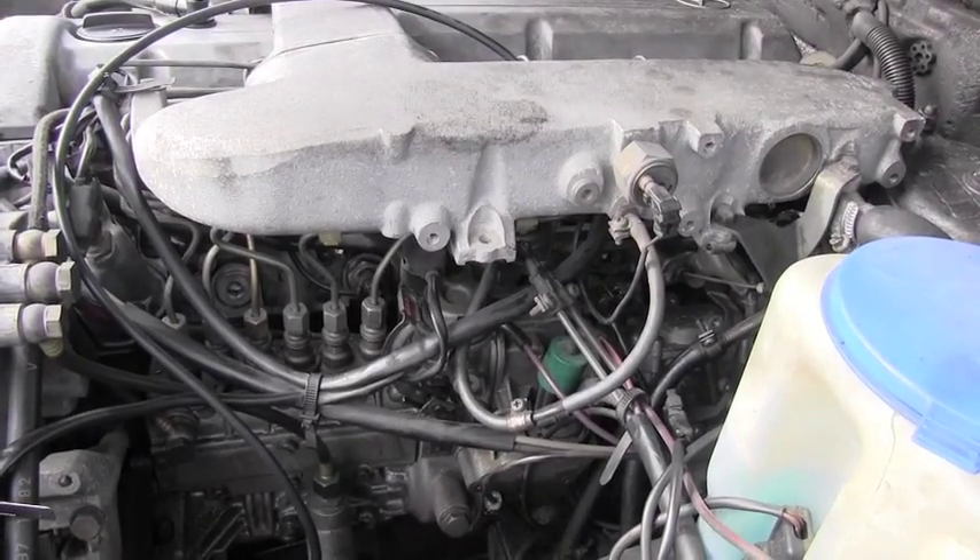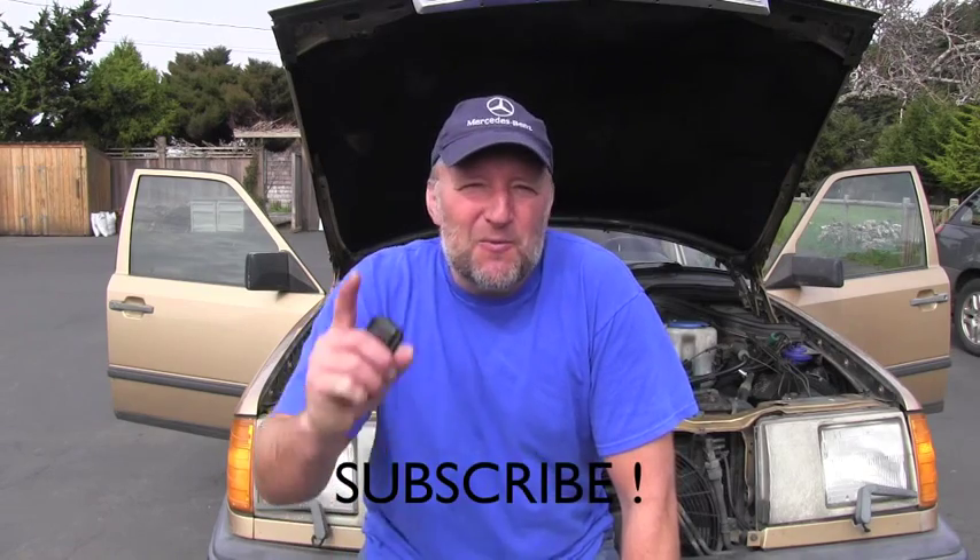That was a very short video for people who are not familiar with this procedure. This vehicle also has this problem, and in another video I will show you guys how to diagnose and repair this malfunction. Please stay tuned, because way more videos about these older diesel Mercedes-Benz vehicles are coming very soon. Thank you for your time and have a wonderful day.